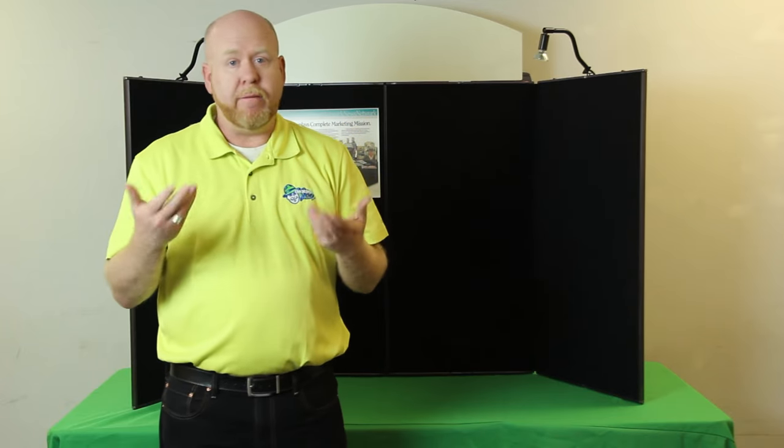So that is our Shomax display. We invite you to ask more questions, or we can assist you with the design. Visit TradeshowJoe.com for more information on the Shomax and other displays we may have available. Once there, feel free to contact us via our toll-free number, direct chat, or email us anytime.